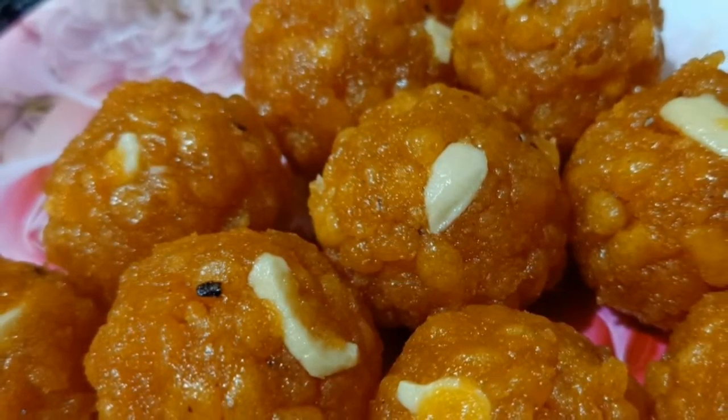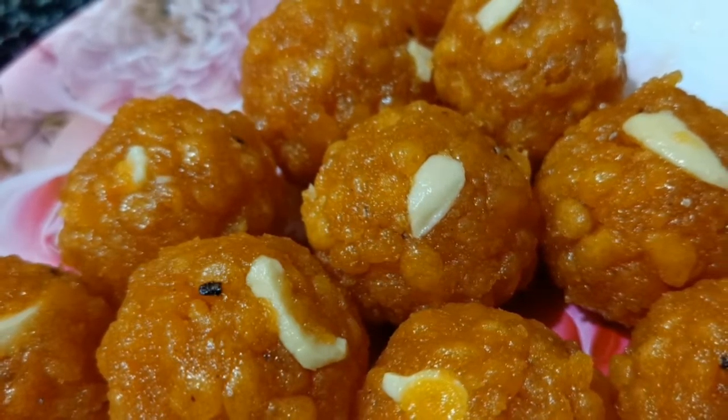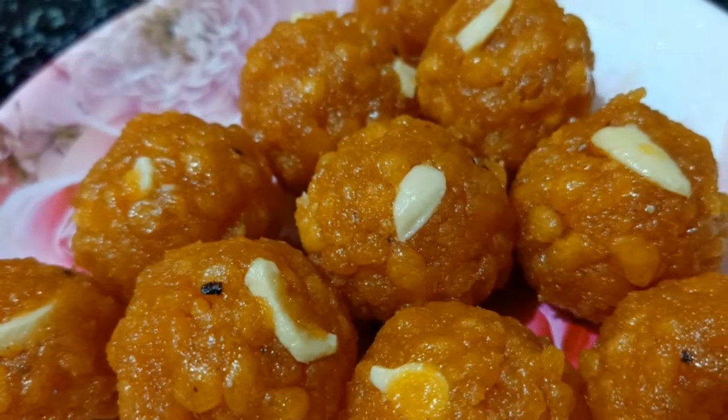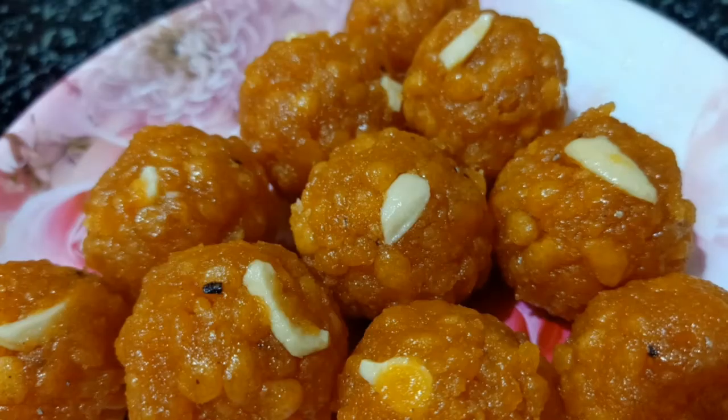Hello friends, welcome to my channel Monash Burkarnar. Today I am going to talk to you about a special recipe. The recipe is very tasty. Let's get started.